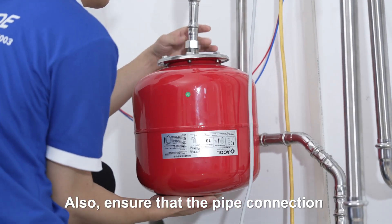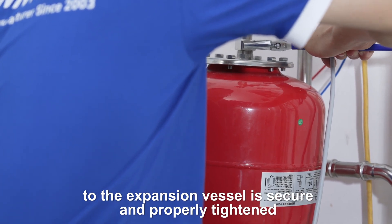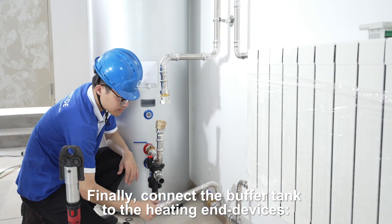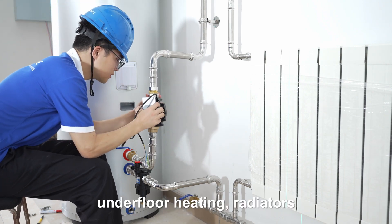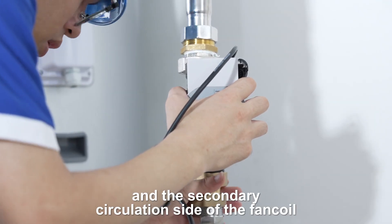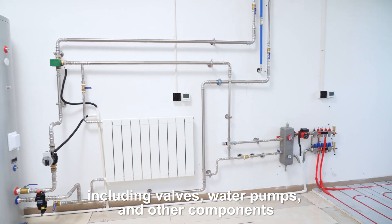Also, ensure that the pipe connection to the expansion vessel is secure and properly tightened. Finally, connect the buffer tank to the heating end devices — underfloor heating, radiators, and the secondary circulation side of the fan coil — including valves, pumps, and other components.